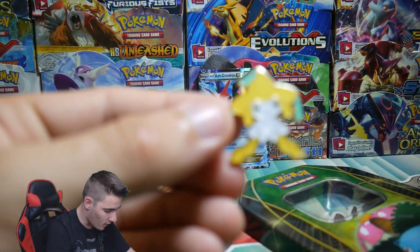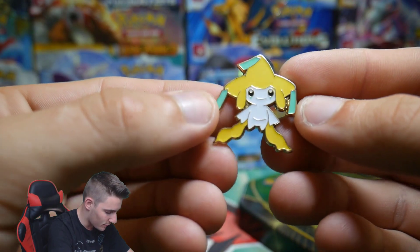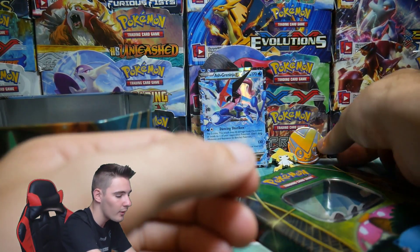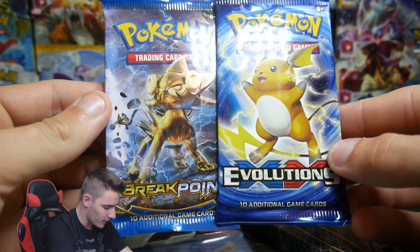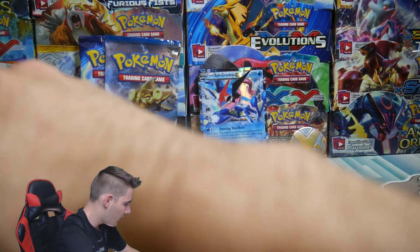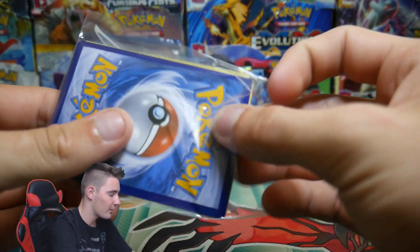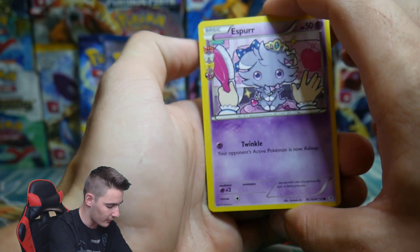Oh yes — a Jirachi mythical pin! That is so awesome, from Pokemon 20th Anniversary! And it just looks like a Victini coin. Another pack of Pokemon cards, and it looks like they went all out on Evolutions — we got Evolutions and Breakpoint. I love seeing booster packs from newer sets, but I also love seeing Furious Fist and Legendary Treasures from the old sets. They're so awesome — I absolutely love opening up those sets.